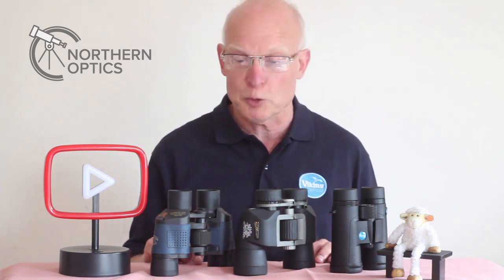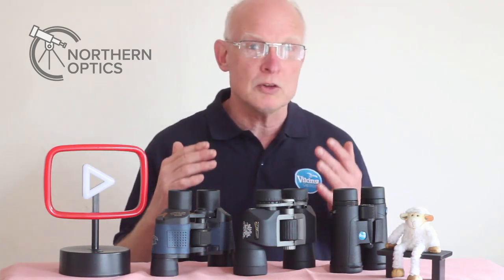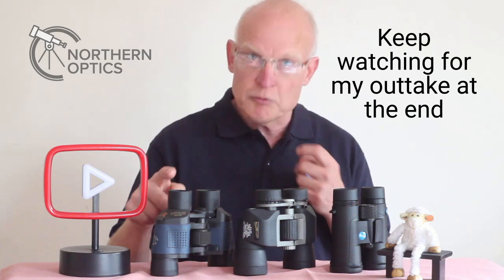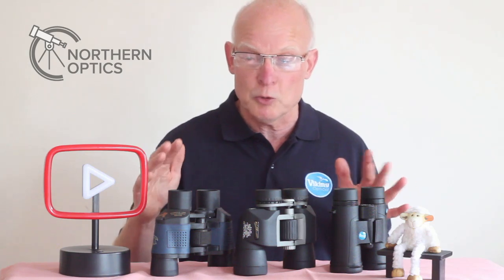I still see this at our optics weekends. Not everybody's eyes are exactly the same, the focus won't be exactly the same, and so you have to adjust for one eye and the other separately. But how would you do that?